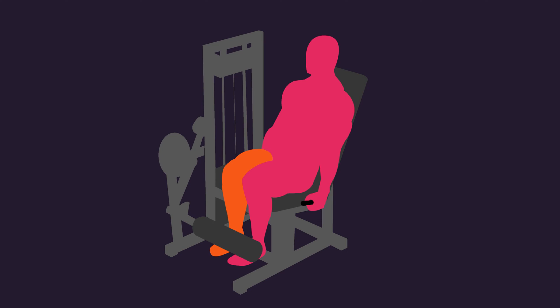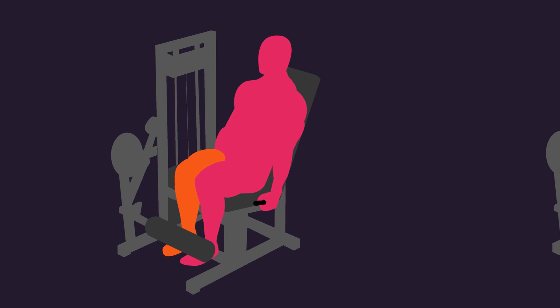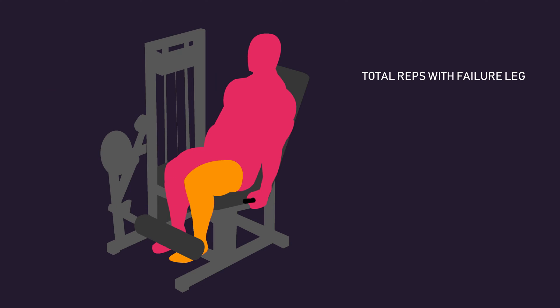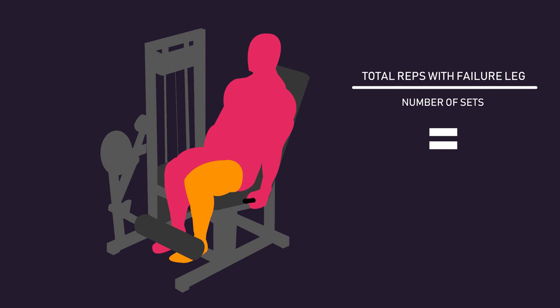For the leg that trained to failure, each set was taken to failure. For the leg assigned to the non-failure condition, the total number of reps completed in the last failure leg session was added up and divided by the number of sets performed. This number was then used as the number of reps performed in each set for the non-failure condition.